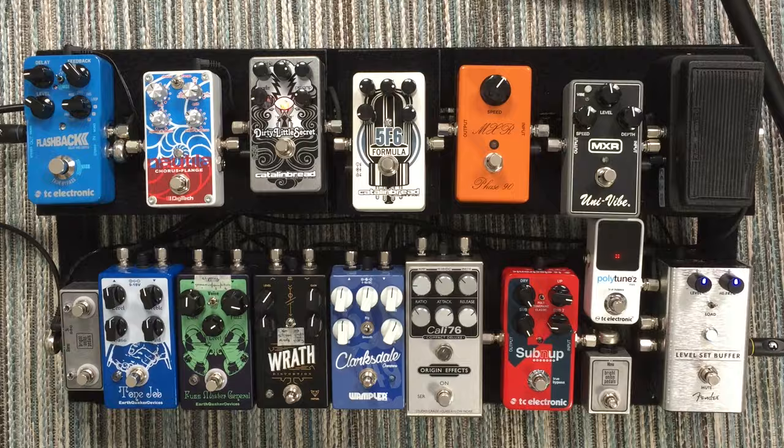How many effects pedals do you actually need? In this video I'm going to try and answer that by breaking it down into five different pedal board setups — from small pedal boards to large pedal boards to multi-effects and some other stuff — going through the pros and cons of each setup so that you can decide exactly how many pedals you need for what you're trying to do.